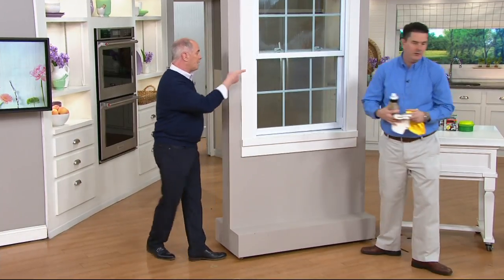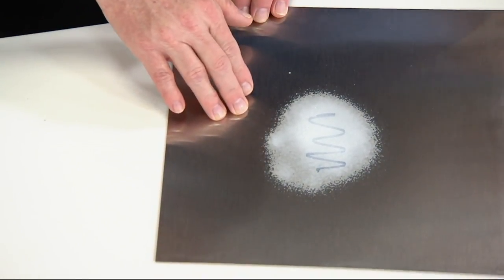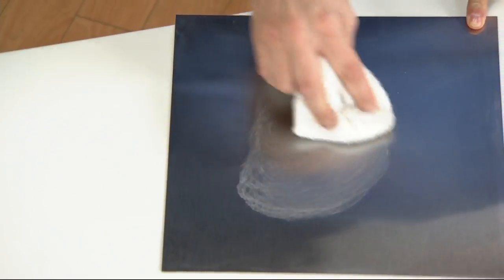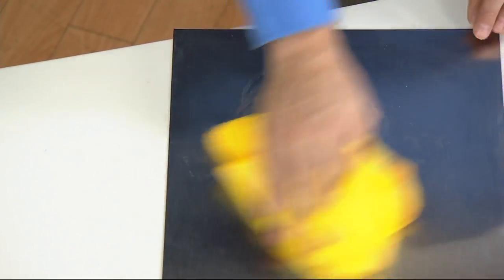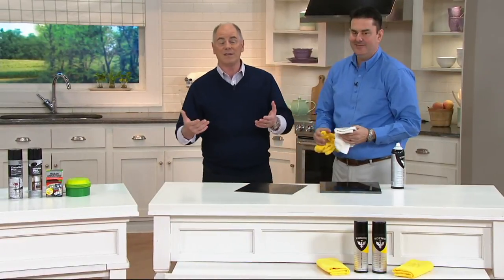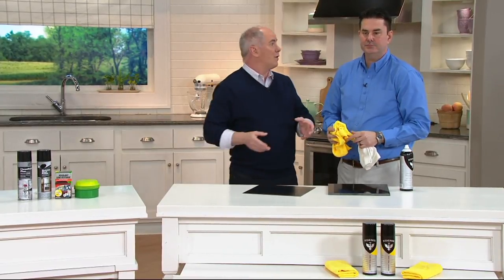We applied the product to the permanent marker on stainless steel earlier and let it sit — now using a microfiber or cotton cloth, watch this: it ate right through it. It'll do the same thing on your car for bugs, bird poop, or scuff marks — if someone opens their car door and leaves a mark, it'll take it right off. Spray, wipe, buff — three steps — and it protects. Look, no fingerprints. That, to me, is impressive. Last day at this price: $21.50 for two great big cans.